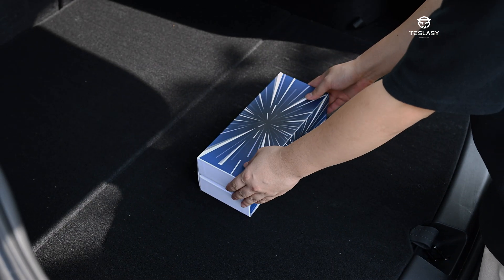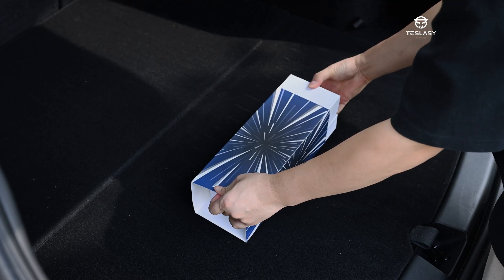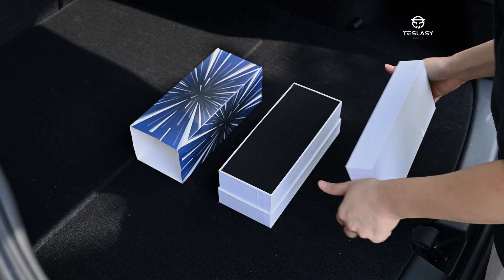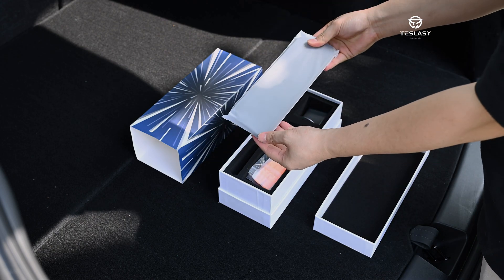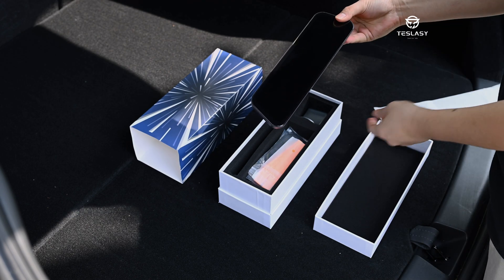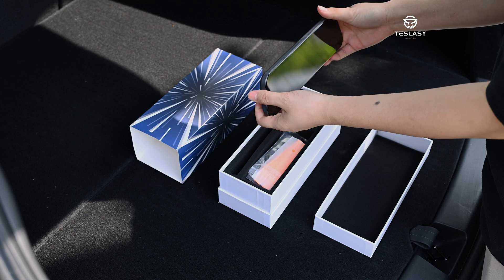Welcome to my channel. Today I am unboxing the new second-generation T9 9.6-inch CarPlay Tesla Display from Teslacy. The first generation of this product sold over 5,000 units online last year. Teslacy absorbed feedback and suggestions from users of the first generation, and after 8 months of optimization and adjustment, it has now launched the second generation.